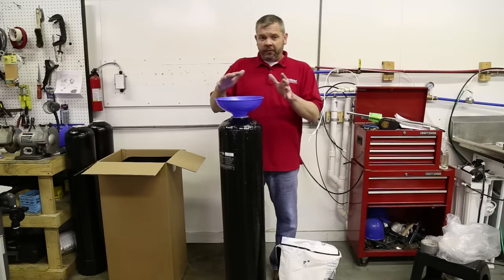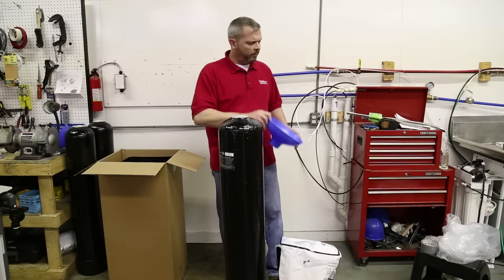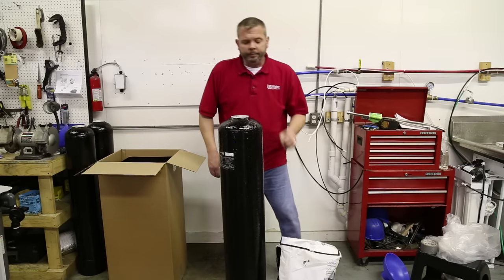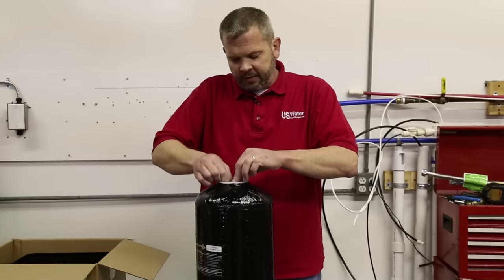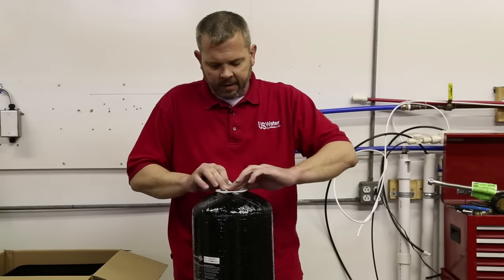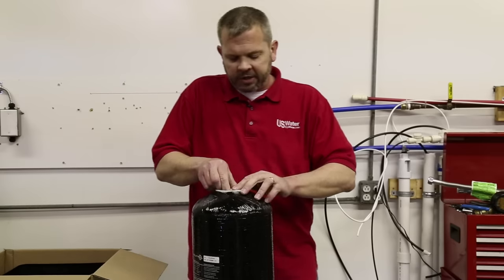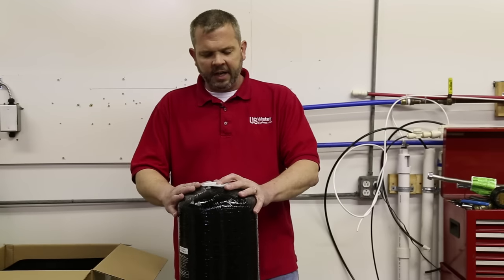So once you've filled the tank and you're completely done you can remove the funnel — you can keep this funnel for future resin changes, it's probably 20 years but you can use it for a lot of different things. Then we're going to remove the duct tape. I usually leave a little ear on here just so it's easy to grab and you can just tear it right off. Once you get it torn off, make sure there's no glue remnants left on there because you don't want that impeding the seal.